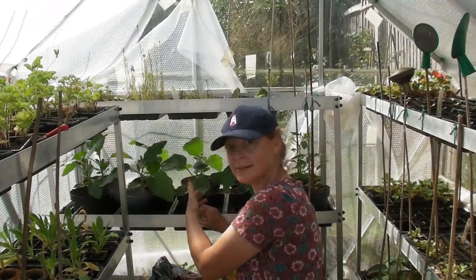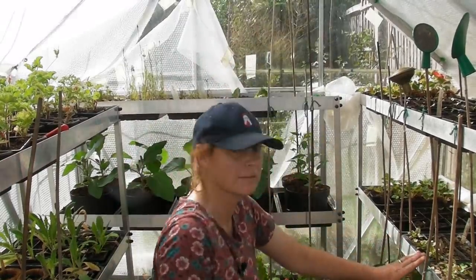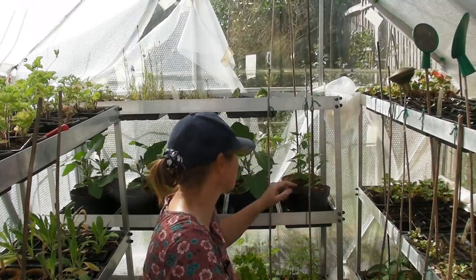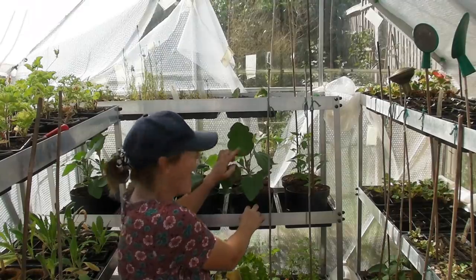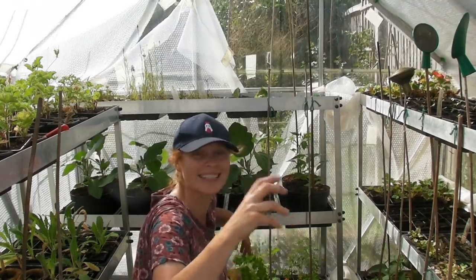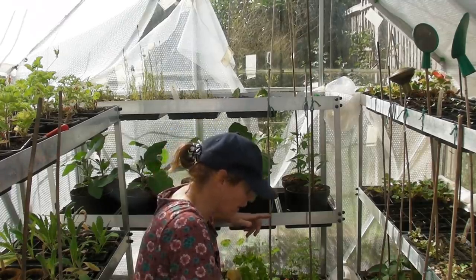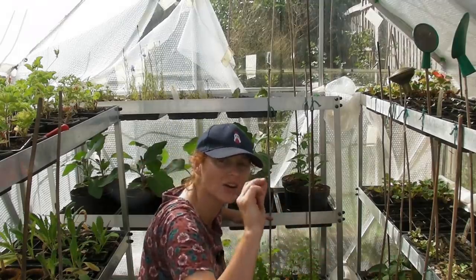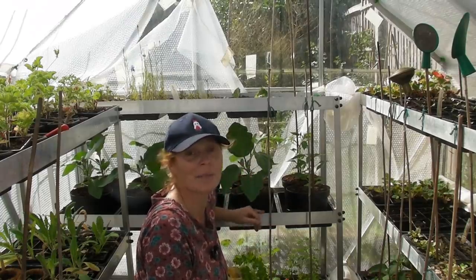Here behind me I have my aubergines, which are growing really well, and there are a couple of chillies here too with loads more around. The aubergines are starting to produce flowers, and if fruit doesn't set behind the flower I might have to get in with a little brush and give them a helping hand. The chillies are ever so slowly starting to produce some flowers — I can see tiny little buds forming — so hopefully in a couple of weeks there will be lots of flowers to show you.